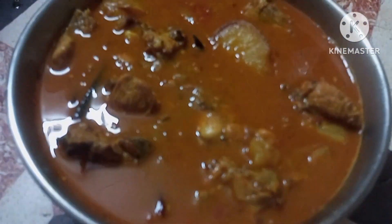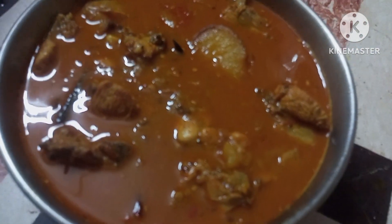Hello viewers, welcome back to my channel. I'm going to be very happy and I'm going to be able to make this recipe for every day.